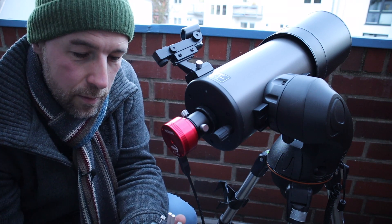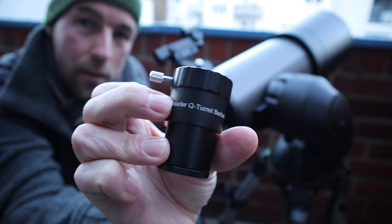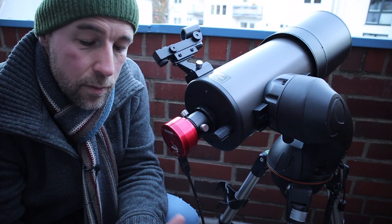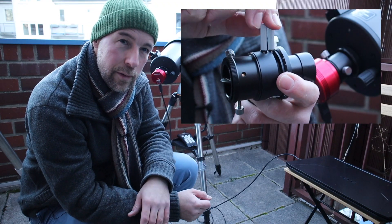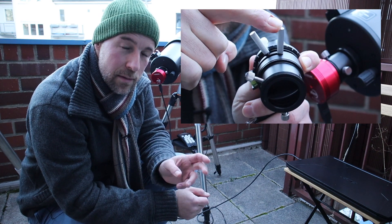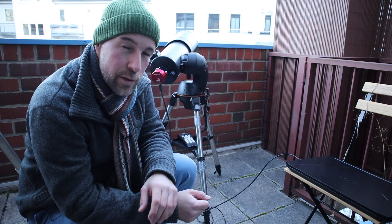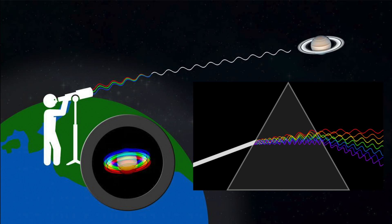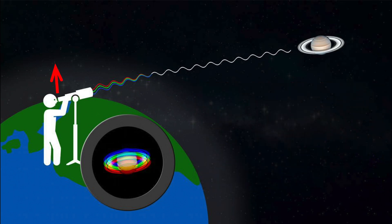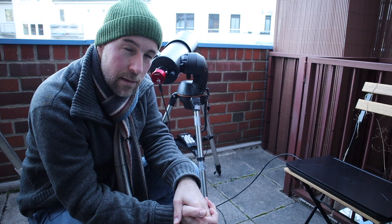So I will use this 2.5x Barlow lens. I hope you can see it clearly. I will also use an atmospheric dispersion corrector. If you are new to astronomy or astrophotography, it's actually two prisms which correct the color fringing. Due to the atmosphere you have different diffractions of different wavelengths, and the atmospheric dispersion corrector can help to reduce this. You just have to rotate the prisms relative to each other to correct the color fringing — and I will use this today.